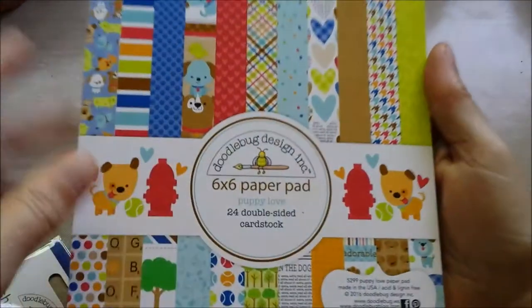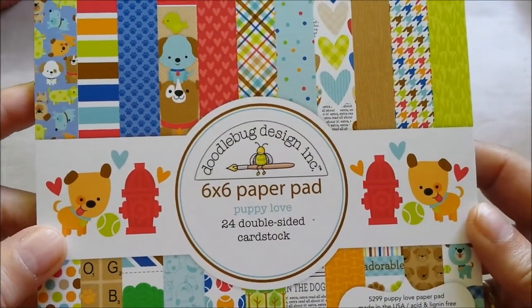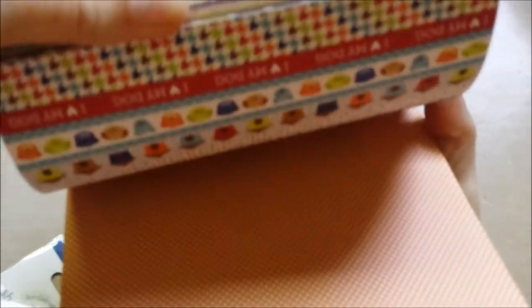And of course, you might have guessed it — it was Doodlebug. And here's the paper pad, six by six, as usual. And I love it. It's so freaking cute. It's always double-sided — that's what I love about Doodlebug.